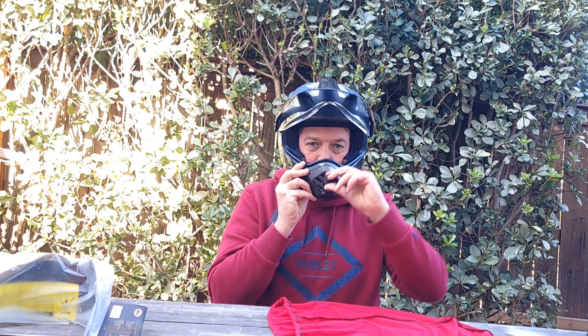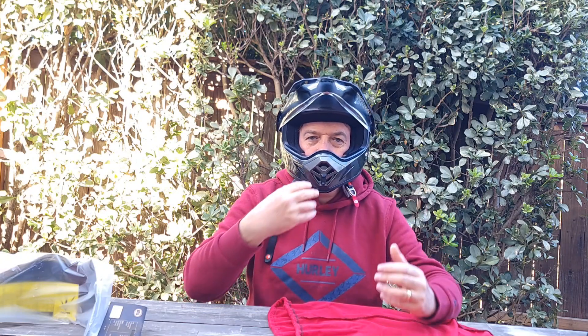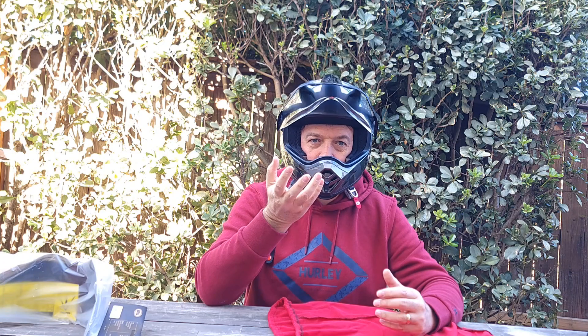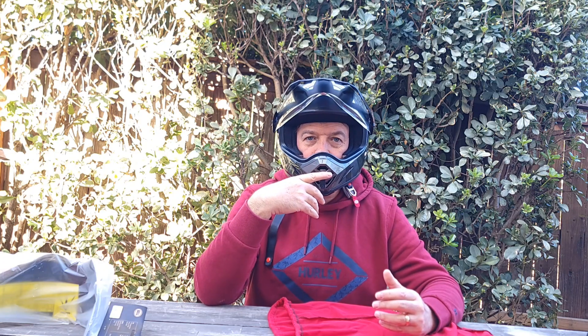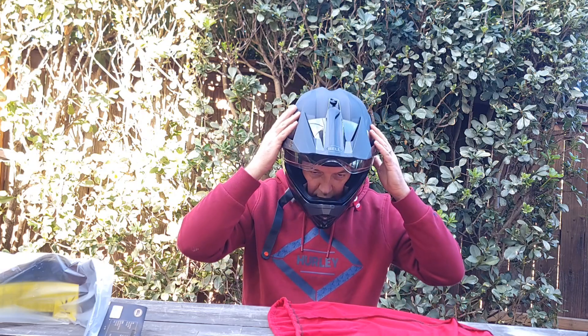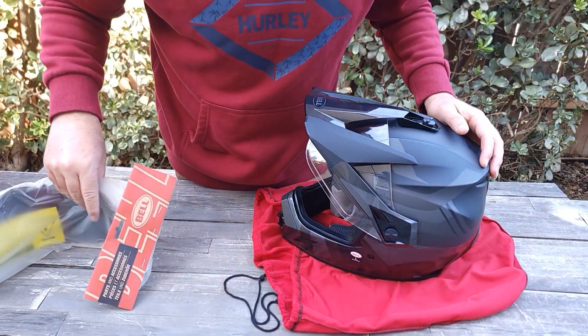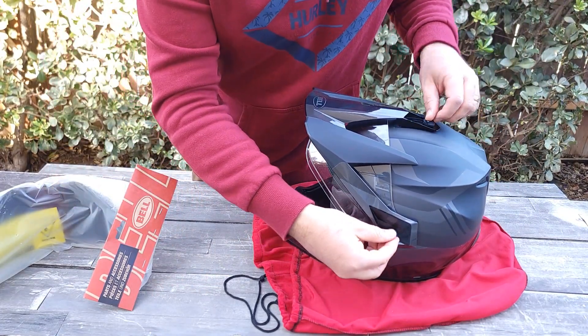Over here is the mouthpiece. The other helmet I had was missing it — it was broken. But this one works just fine. You can open it up, and if you're riding in cold weather or just want to close it down, you can. It's pretty simple. There's a lot of ventilation. And here's the reason I bought this one particularly — you can remove the visor.